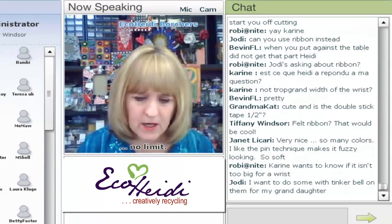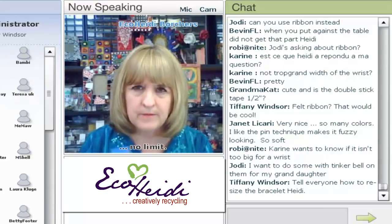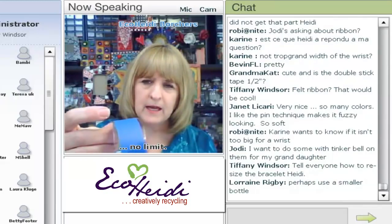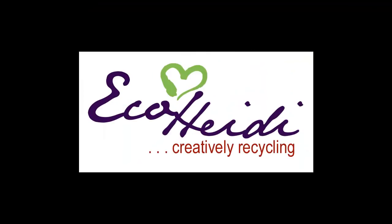Another thing to remind you about bracelets: if you need to adjust the bracelet size, just cut the bracelet ring — either add or subtract — and re-tape it, and that way it'll fit your wrist. This one here, which happens to be an Aquafina bottle, works perfectly on my wrist.